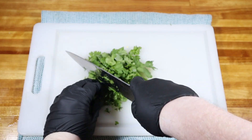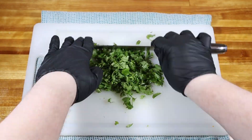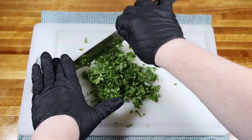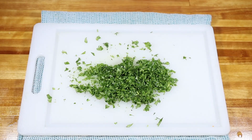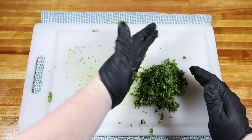And last but not least, a good handful of diced cilantro. It doesn't have to be super fine, but you do want a pretty good dice on it so it incorporates well. Then you can add that into your bowl with everything else.